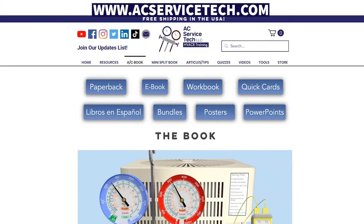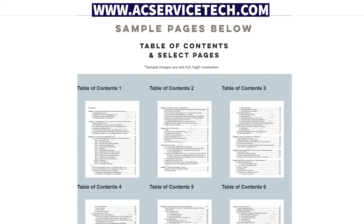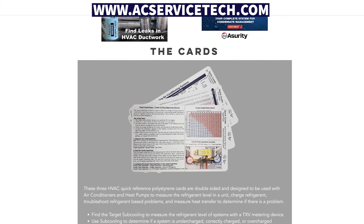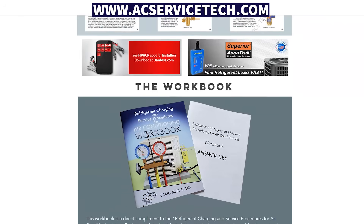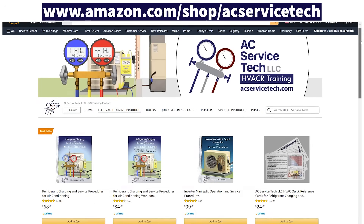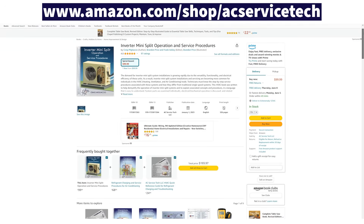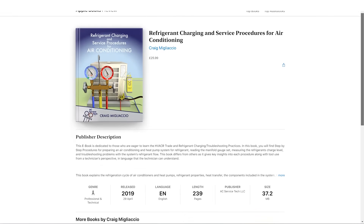If you want to learn more, we wrote a whole book about this — our 'Refrigerant Charging and Service Procedures for Air Conditioning' — covering how to check the charge and diagnose problems in real time using saturated temperature, superheat, and subcooling measurements. We also have quick reference polystyrene cards with indicator charts for your service truck or bag, and a 1,000-question workbook for self-study. Check all three products at acservicetech.com and on Amazon. Also check out our new 'Inverter Mini Split Operation and Service Procedures' book, and our eBooks on Google Play and Apple Books. Search 'AC Service Tech' for more info.